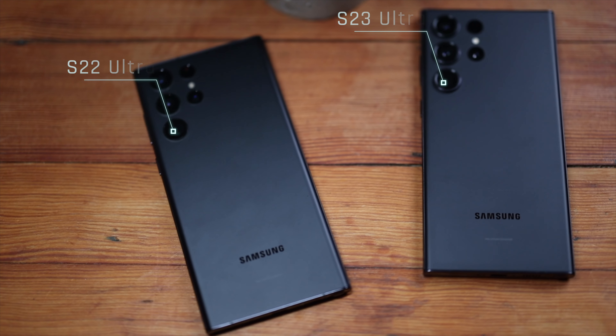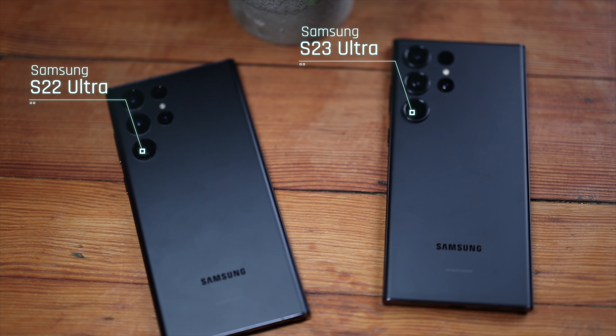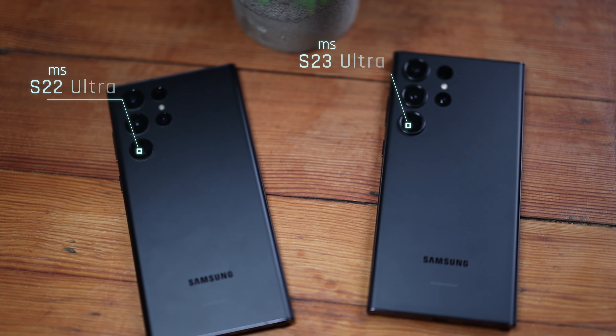So you are wondering what are the differences between the S22 Ultra and the S23 Ultra? Should you upgrade from this to this? Or if you don't have either of these, should you buy the S22 Ultra or should you buy the S23 Ultra? Keep watching if you want to know all those answers.